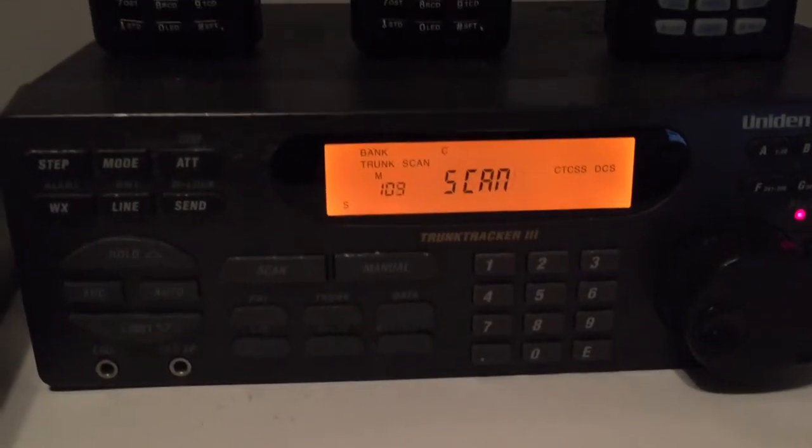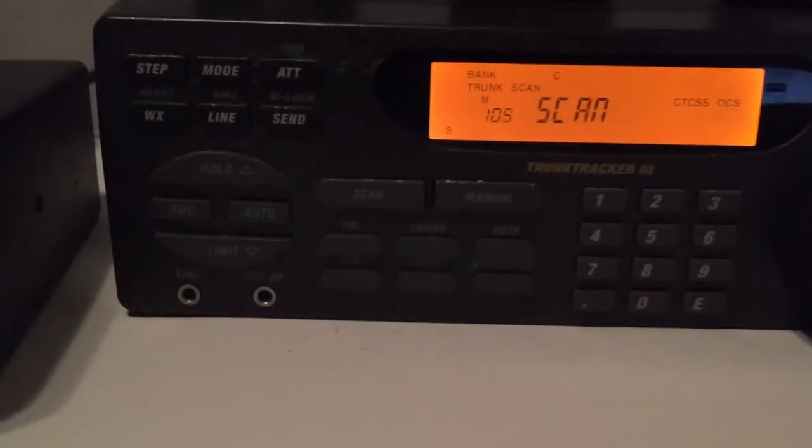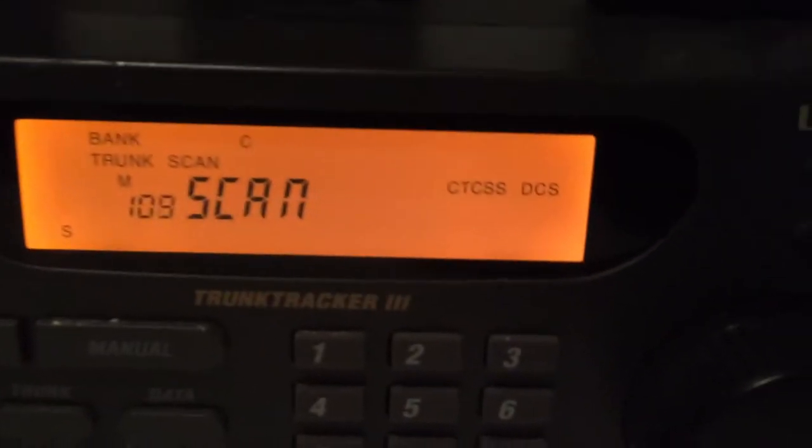From there I jumped to this one — this is full trunking, the Uniden Bearcat BC-89T.